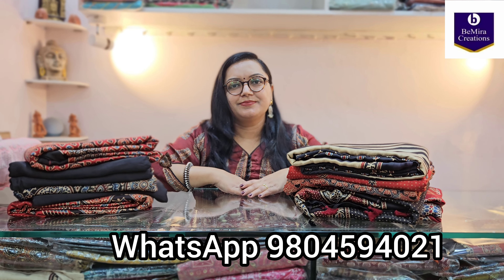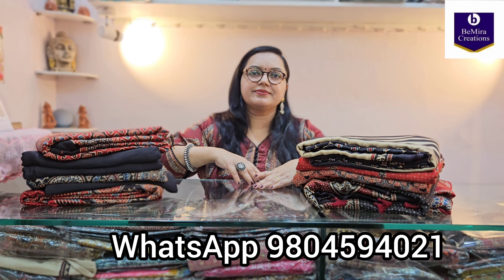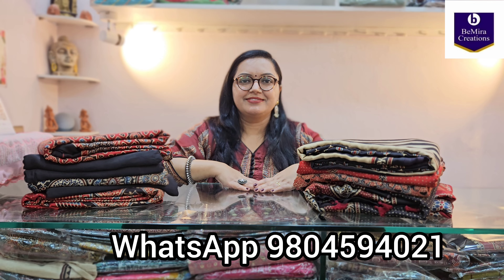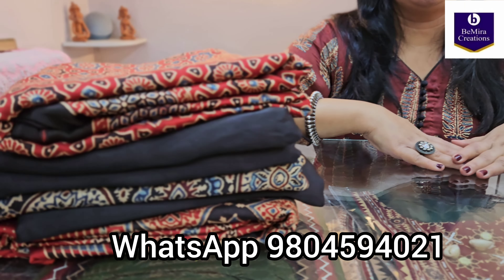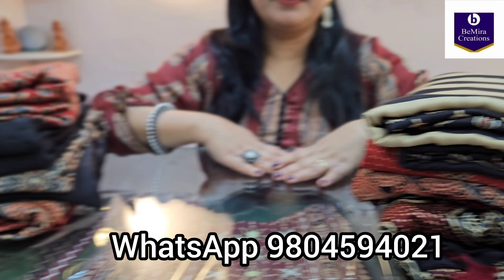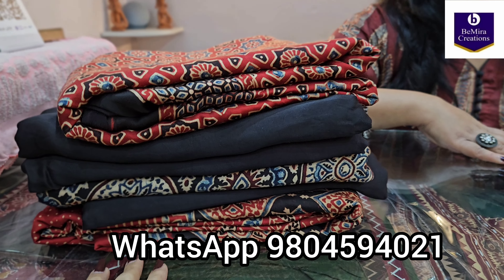Namaste everyone. Bimira Creations welcomes you once again. Today we have brought for you a collection of pure modal silk ajrak handblock printed sarees. All of them have tussles and matching ajrak handblock printed blouse pieces. We will show you each saree so that you understand how all of these sarees look. We will make two parts of this video and in the first part we will show all these sarees.